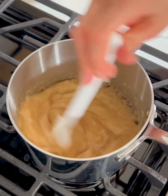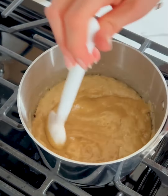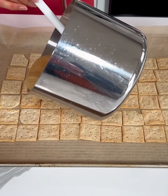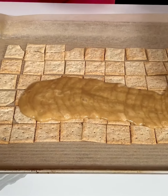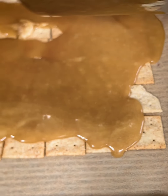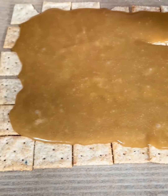Okay this looks perfect so I'm going to turn the heat off the stove. We're going to move quickly over to our crackers. We're going to take this mixture and pour it right over these crackers. This is going to be so good. I always say in all my videos I love sweet and salty so I think this is the perfect recipe for me.